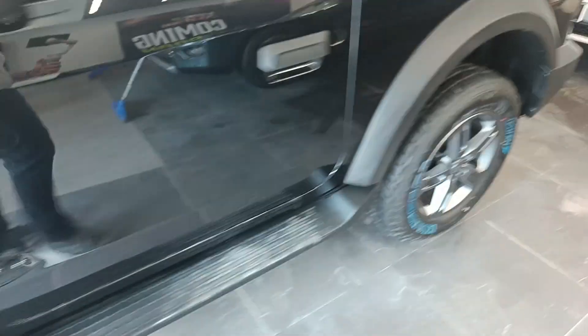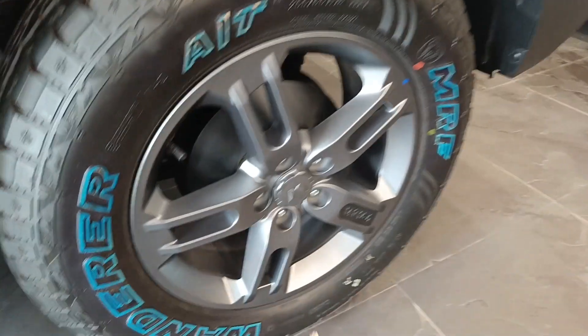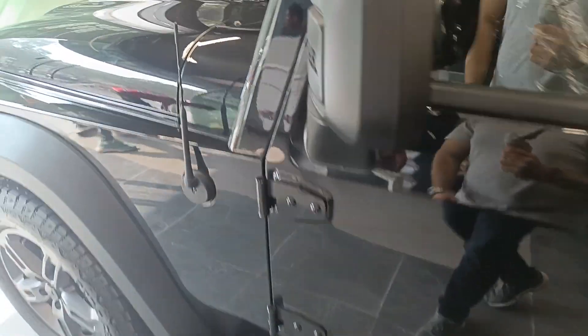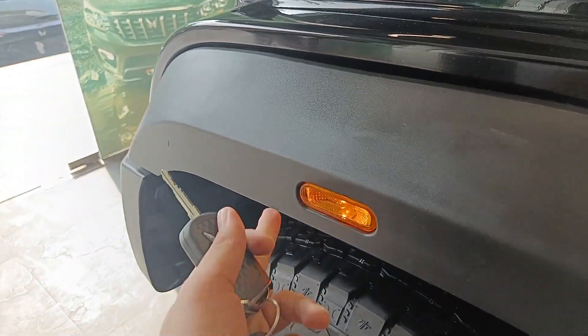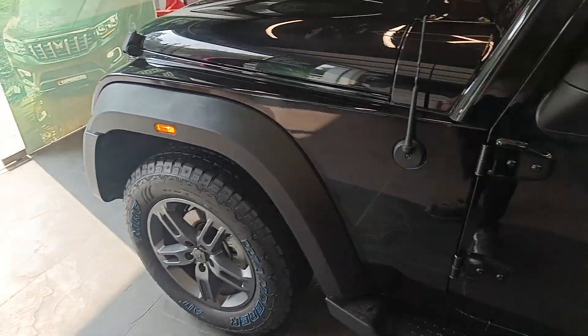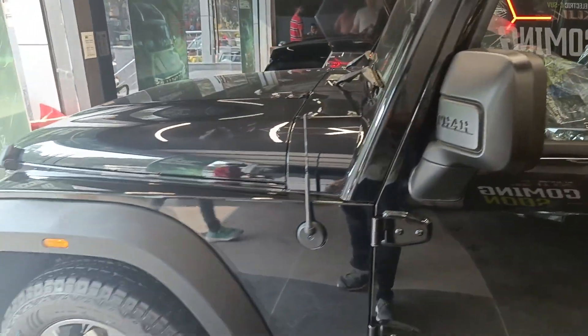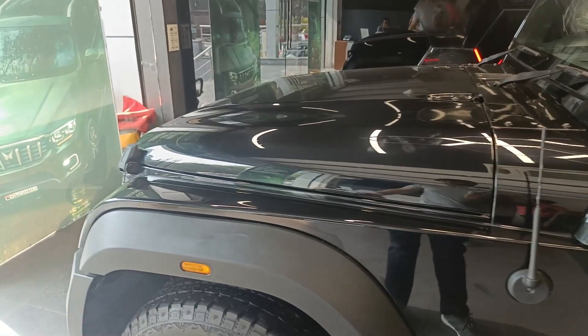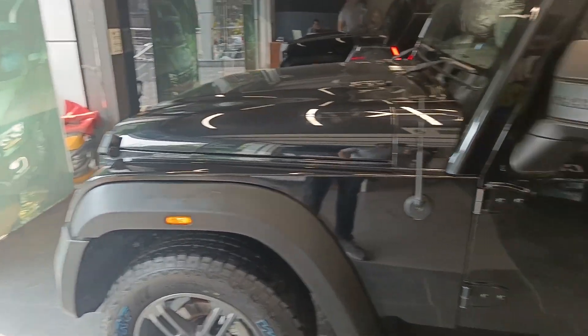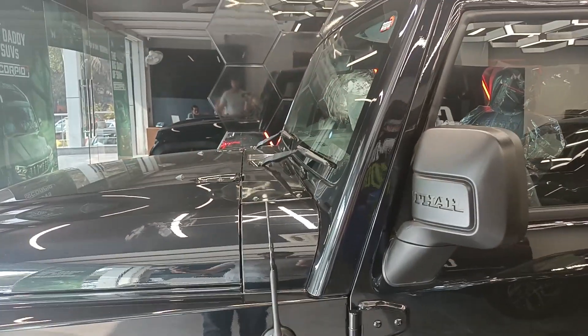You get disc brakes in the front. And if I talk about the rear, you have drum brakes here, which is a very disappointing part. Your indicator is located on the side. If they had the indicator in the mirrors, I would have loved it, because this car is all about off-roading capabilities and we need a little bit of character in life.